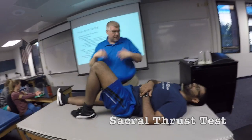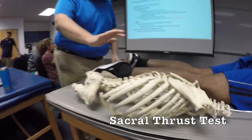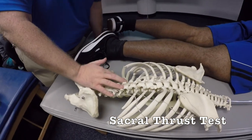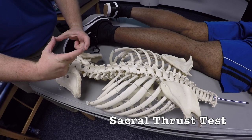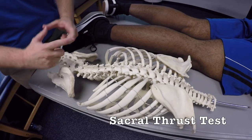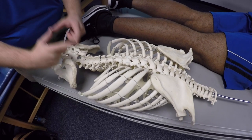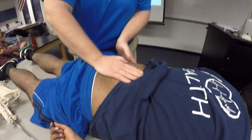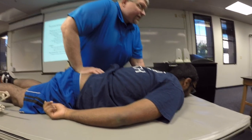The sacral thrust test — you're going to be laying on your stomach. We're just creating an anterior shearing force through the sacrum. You're going to use the palm of your hand at about the level of S3 — really in the center of the sacrum. All you're doing is pushing straight down at that point so the whole sacrum goes anteriorly all at once. You can find the PSIS, come to the center — that's going to be roughly S2, so S3 is just below that — and then give that anterior force, that shearing.